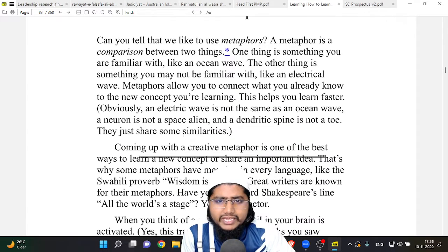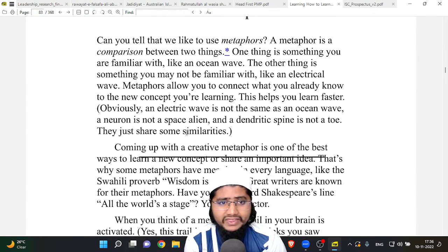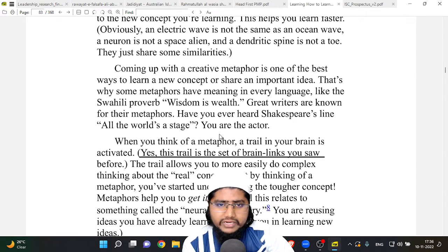We love metaphors. A metaphor is a comparison between two things — one thing you are familiar with, like an ocean wave, and another thing you may not be familiar with, like an electrical wave. Metaphors allow you to connect what you already know to new concepts you are learning, which helps you learn faster. Obviously, an electric wave is not the same as an ocean wave, and a neuron is not a space alien — they just share some similarities.